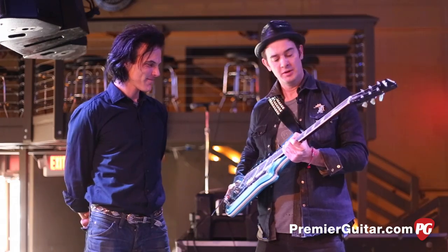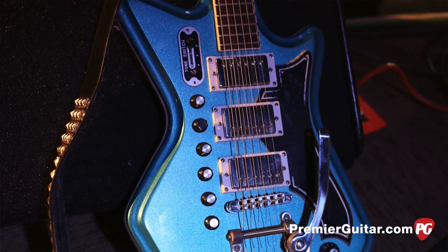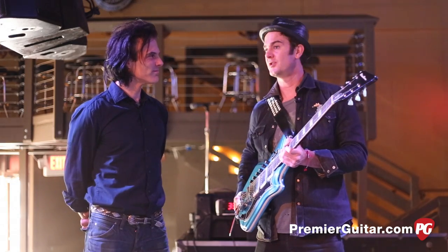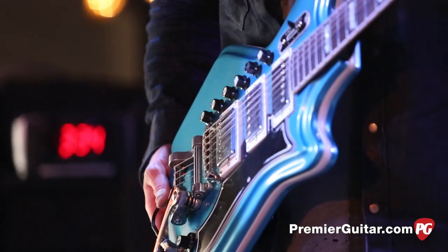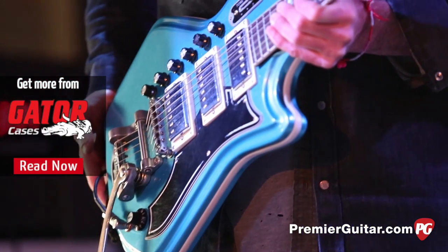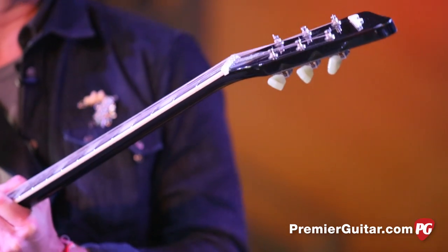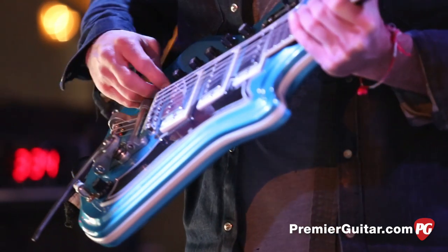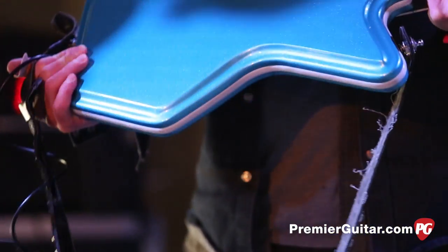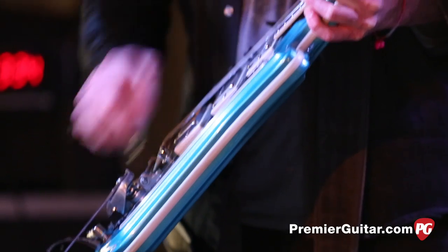This is my signature black and blue Airline 59 3-pickup reissue. It's made by Eastwood Guitars. I met Mike Robinson, who owns Eastwood Guitars, and also this really cool website called MyRareGuitars.com, which has a lot of old pawn shop guitars in it. We talked about doing a signature series with him, and the 59 Airline 3-pickup is just a hell of a guitar. It's got plenty of knobs on it, which I like, and it's got a real funky line to it. It's got the Bigsby pickup. You got volume and tone for each of the three pickups, and then all your different blends of the pickups and the master volume here.